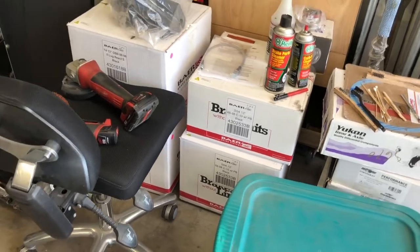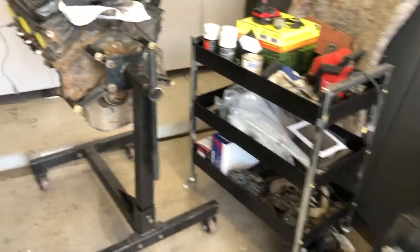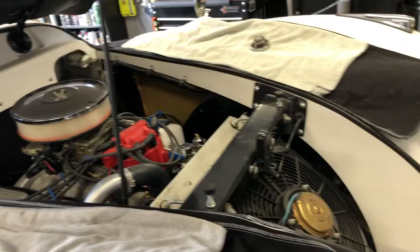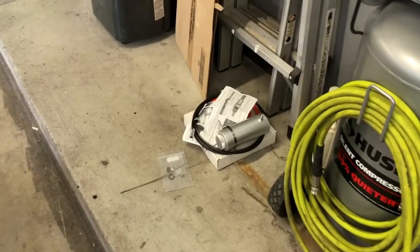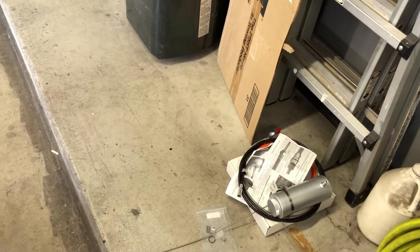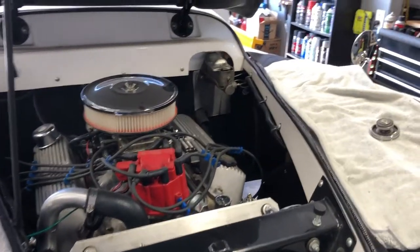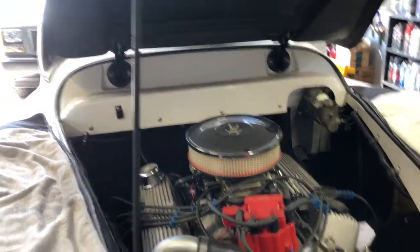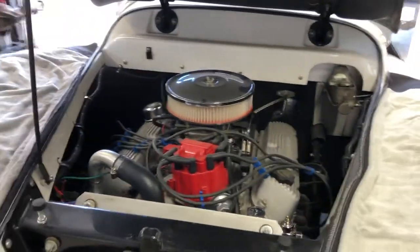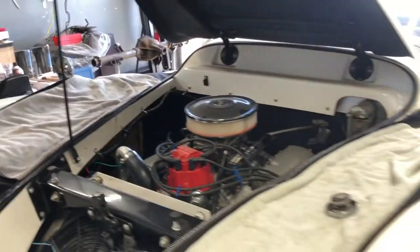Still waiting on back order for the QA1 front suspension — probably me and a whole lot of other people, no idea when that'll be getting here. Still waiting on a clip so I can put the speedometer cable in, and just need to get the overflow tank mocked up for the radiator. That'll pretty much be it under the hood, other than bleeding the brakes and replacing all the fluids since it's been sitting for a while.